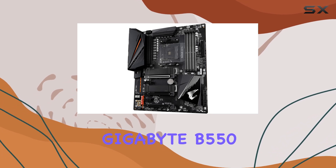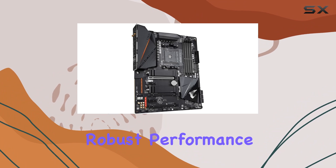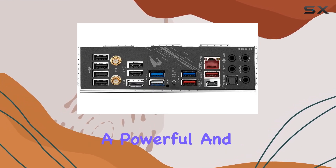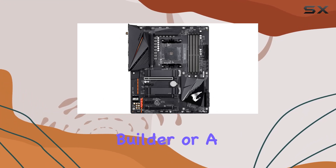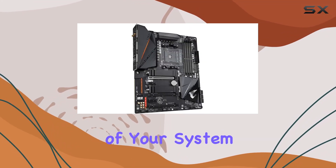Overall, the Gigabyte B550 Aorus Pro AC is a top-tier motherboard that combines robust performance, excellent cooling solutions, and a wealth of connectivity options. It's an ideal foundation for building a powerful and aesthetically pleasing gaming PC with AMD Ryzen 3rd Gen processors. Whether you're a seasoned builder or a newcomer, this motherboard offers the reliability and features needed to get the most out of your system.